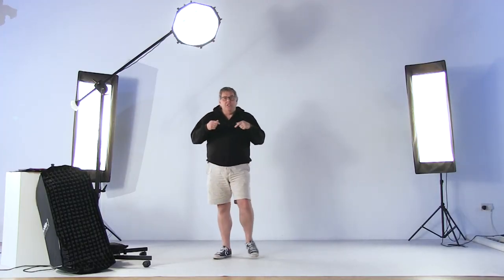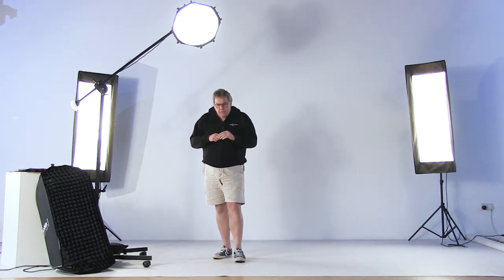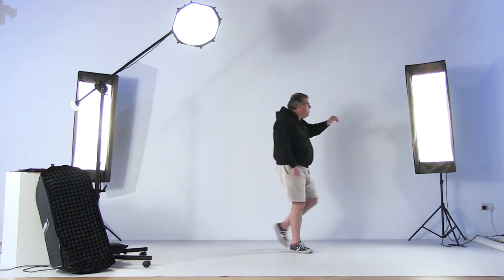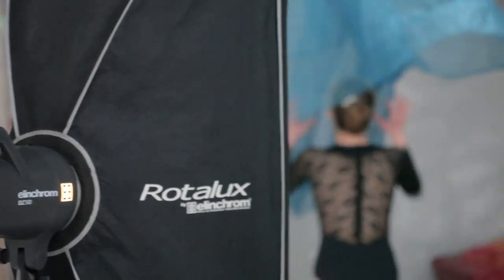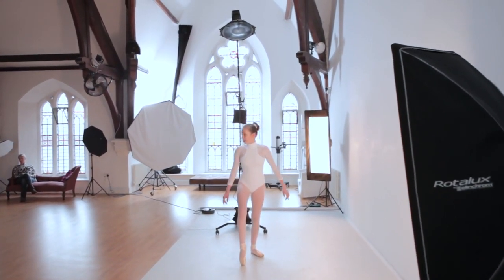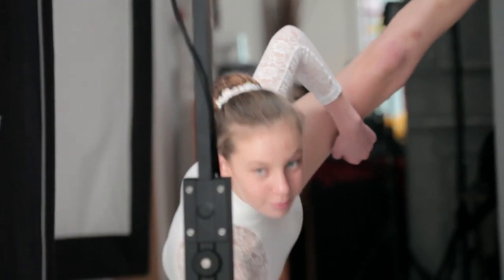We're seeing some of the kit that you're going to be seeing in this shoot. The first part of the shoot we're photographing to edge light — so we're using two background lights, one at the two o'clock position and another one at the ten to eleven o'clock position, and their job is to accent the edge of the body.